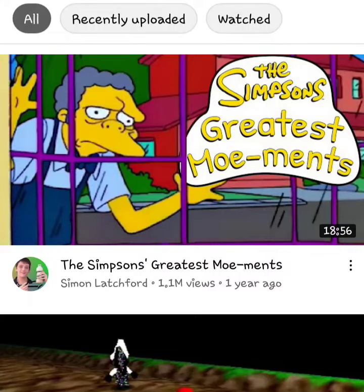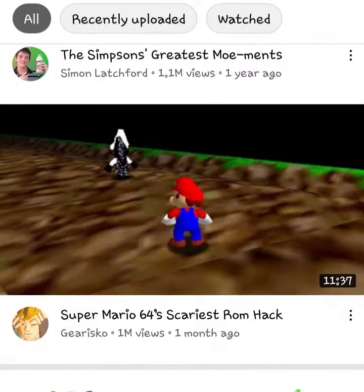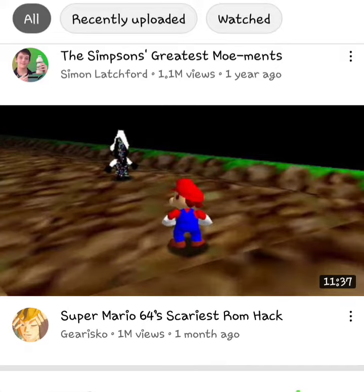The Simpsons greatest moments. Super Mario 64's scariest ROM hack.